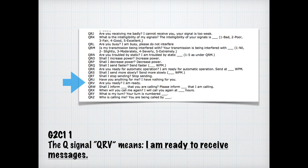The final Q code in this section is QRV — Quebec, Romeo, Victor — which means I'm ready to receive messages. For the exam, know that QRV means I'm ready to receive messages.